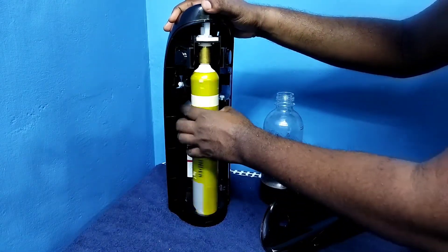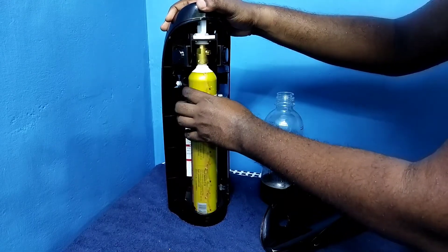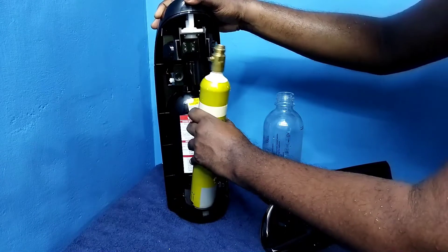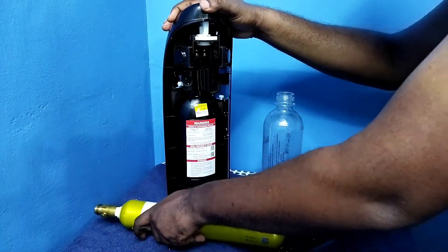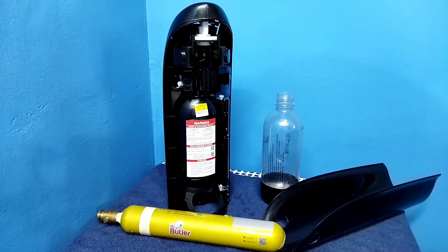Let me rotate to the left side. Okay, done. This way we can remove the CO2 cylinder. Then we can connect the new cylinder.